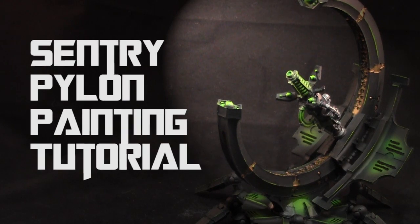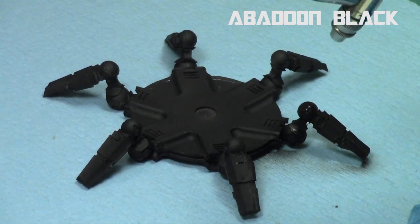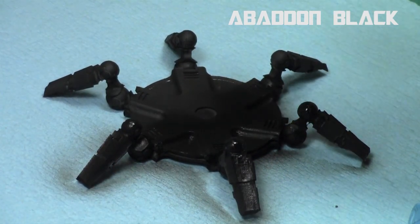Hey everyone, welcome back to another painting tutorial. My name is Jay and I'll be showing you how I paint up this Sentry Pylon, a cool Forge World model — it is a weapon for the Necron faction of Warhammer 40k. So I started off with priming the entire model black.